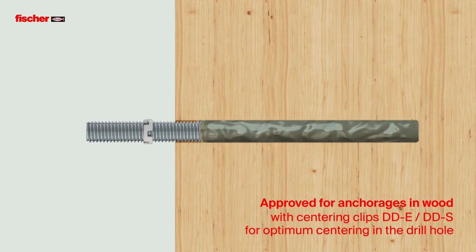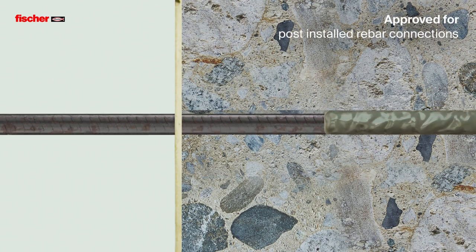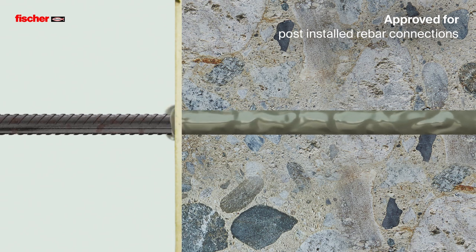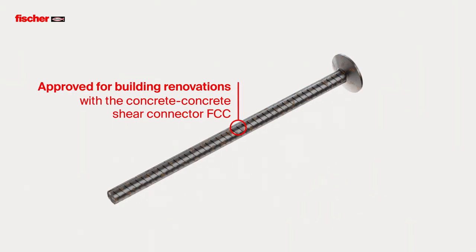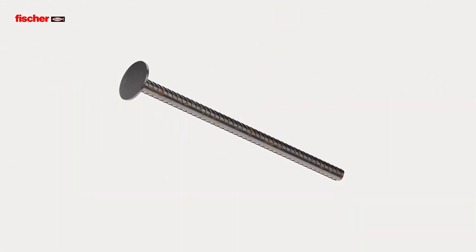The Fizz E-M Plus is approved for anchorings in wood, as well as for post-installed rebar connections in concrete. It's also suitable for structural renovations.